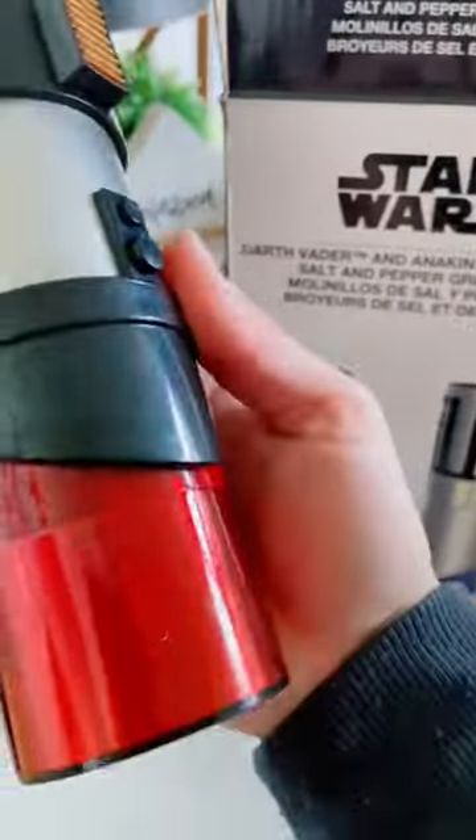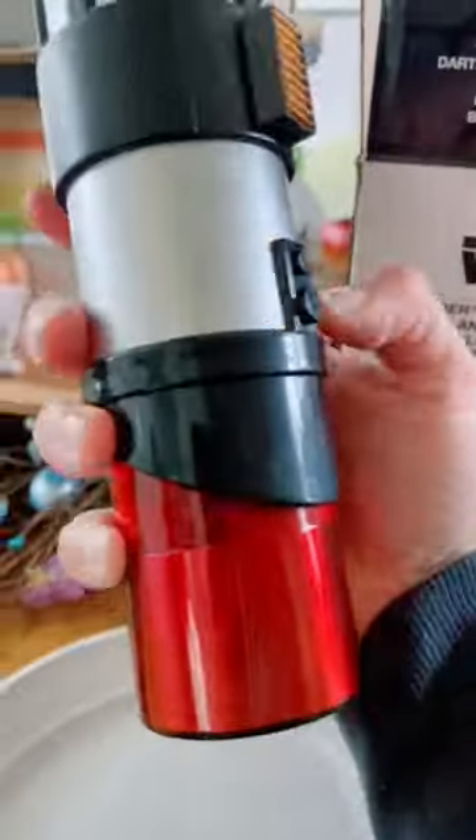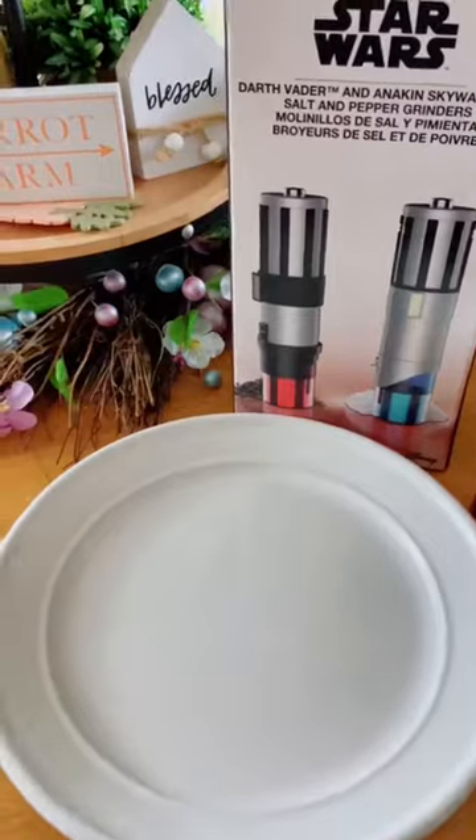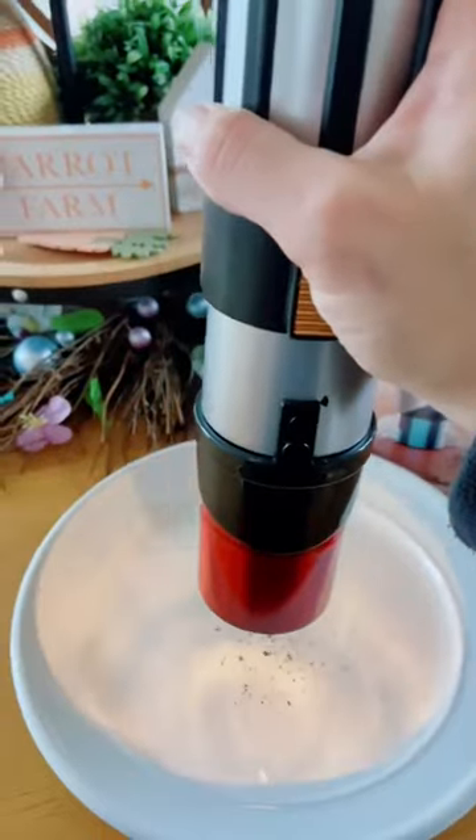Check out my Star Wars salt and pepper grinders. They're so fun. A huge thank you to those of you who Venmo'd me money and contributed to my Hobby Lobby gadgets. I absolutely love these.